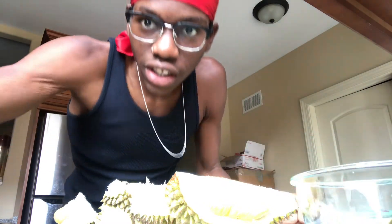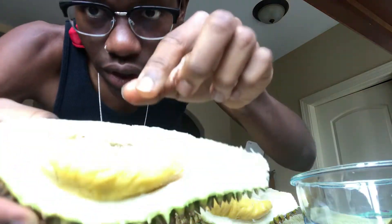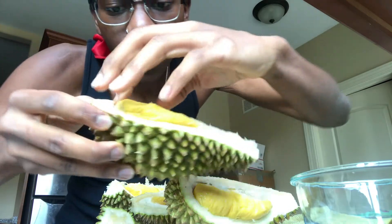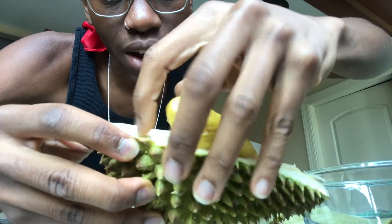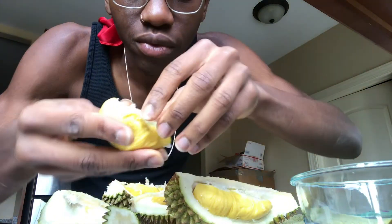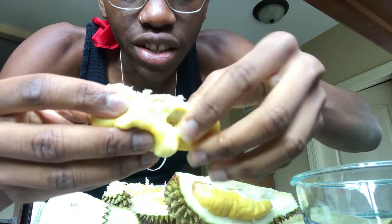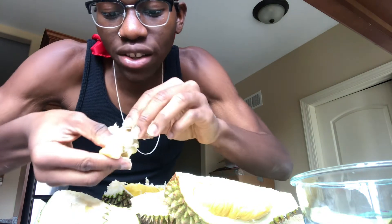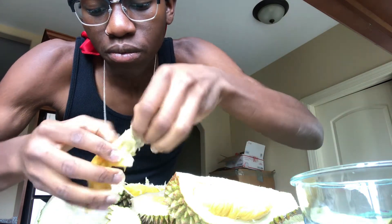That's how you open it, y'all. Let me get a bowl to put it in. This is the fruit right in there — this is the edible part. You can just grab it out. It's real soft, it's real custard-like. It has a seed in there — just take out the seed and put it to the side.